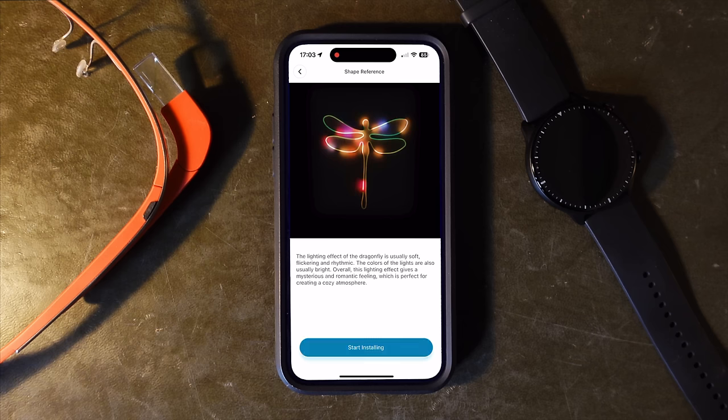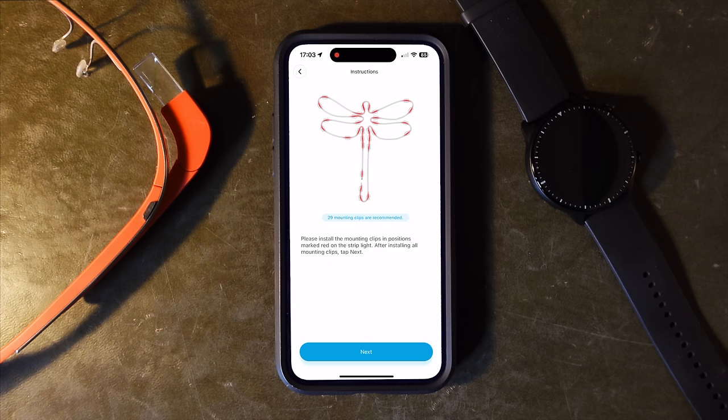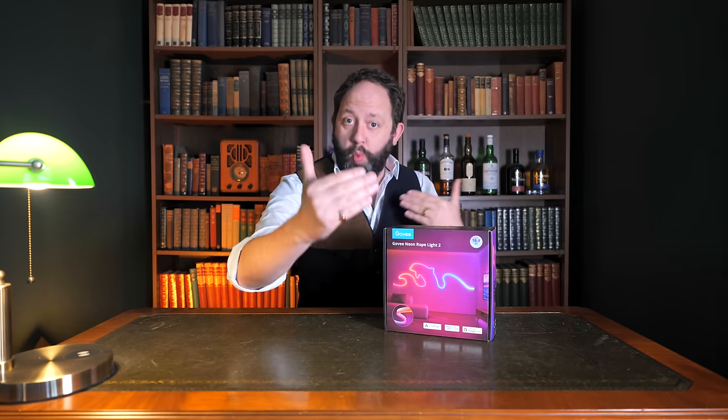On the subject of getting the shape right, although the guides in the app are good, I think there's an opportunity to make it even easier. When you go into the shape guides, it gives you an example of what it will look like along with markings of where to place the clips. What would be really cool is if you could put your phone on a tripod and it acts as an AR viewer to show you where to put the pieces, overlaying a live image viewfinder. This way you could have two people — one behind the camera directing someone in front where to place the mounts — for a perfectly accurate image. That would actually be a great use for the Apple Vision Pro or even the Quest 3 — a mixed reality app showing you exactly where to place the clips.